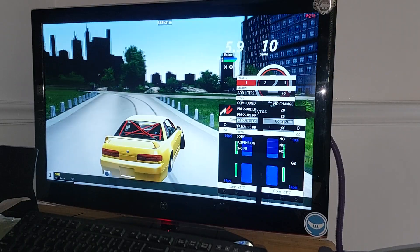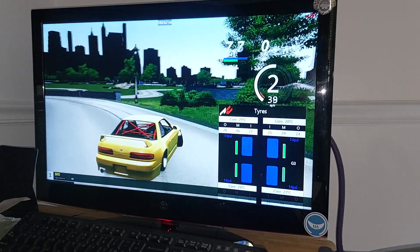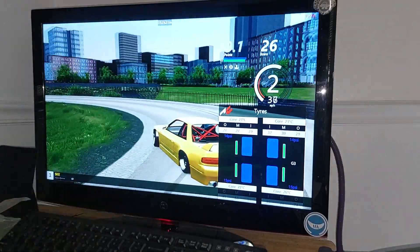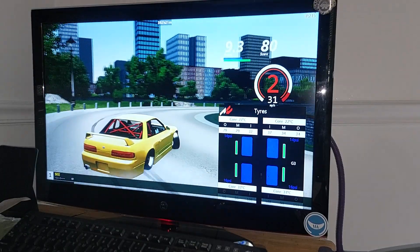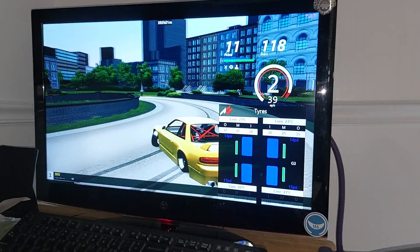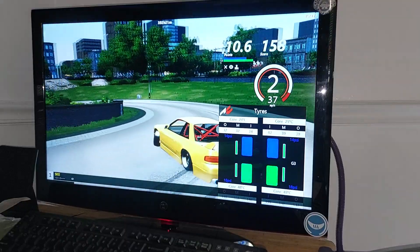The pressure is going to rise to about 35 psi, which is about ideal. As you can see, it's blue because the tires are cold — or you could say they're fresh and haven't been broken in, however you want to go about it. Wear-wise, not temperature-wise, but wear-wise.